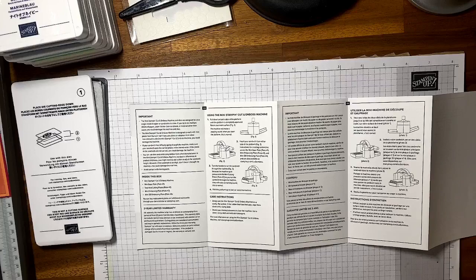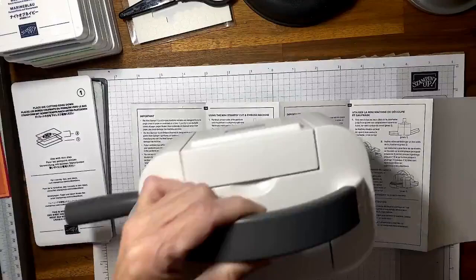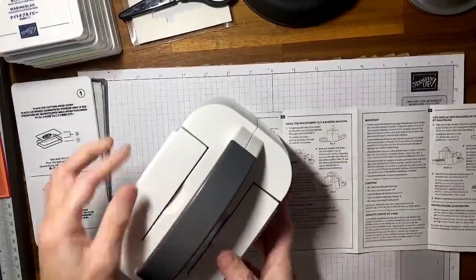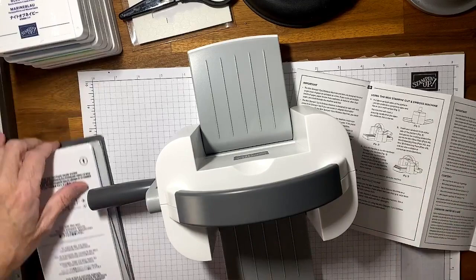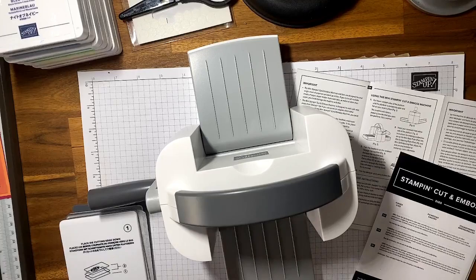Let's grab the machine and see what it looks like — it's so cute and it even has the handle already on! With the large one I had to put the handle on, not with this one. To use it, you pull down both sides, then insert your sandwich. Let's grab the waves of inspiration dies and see what fits — most small dies will fit in the mini.